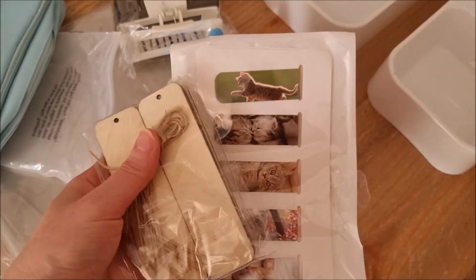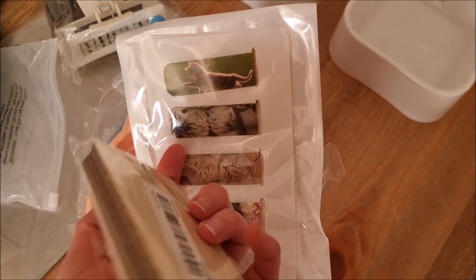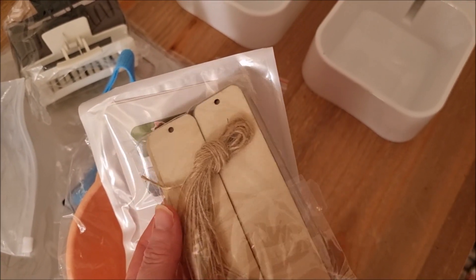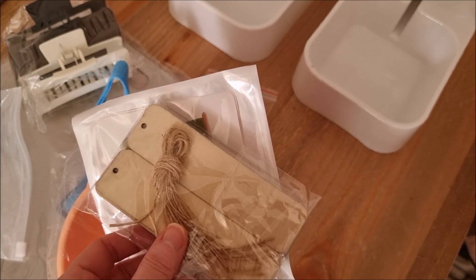These are for school — I got these magnetic kitten bookmarks, there are twelve of them. And I also got these wooden ones that you can design, and I thought after she's read her Wings of Fire books again she can make a themed bookmark for each one of them. I thought they would be a really fun activity.